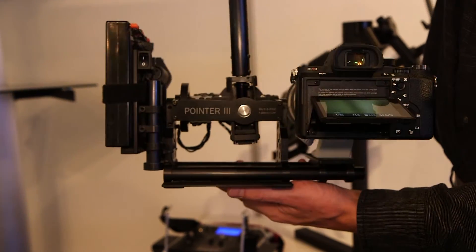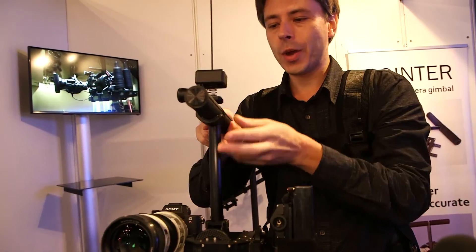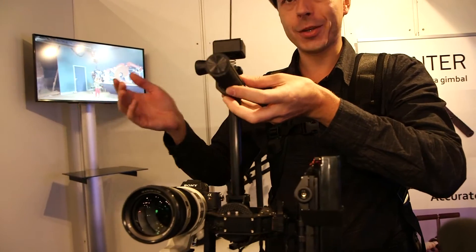The internal gimbal is a rotating unit. It's small, light, and very rigid. So we can even hit the handle and still have a clear picture.